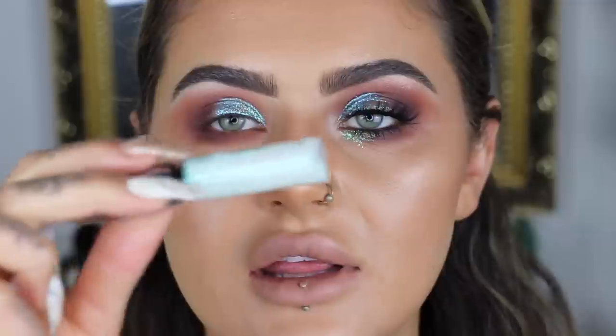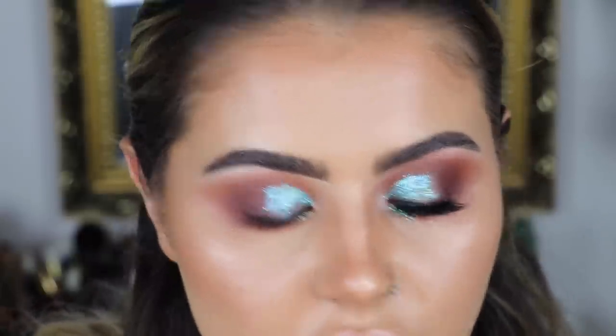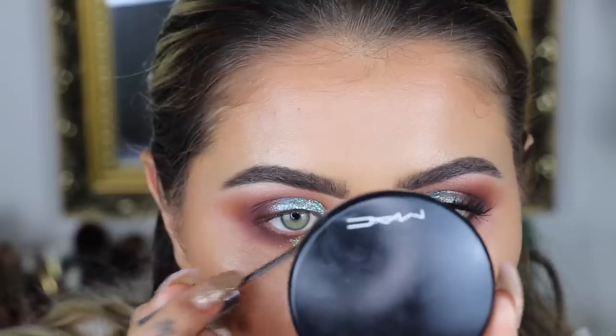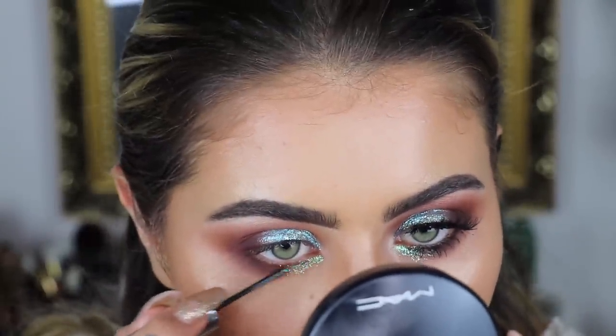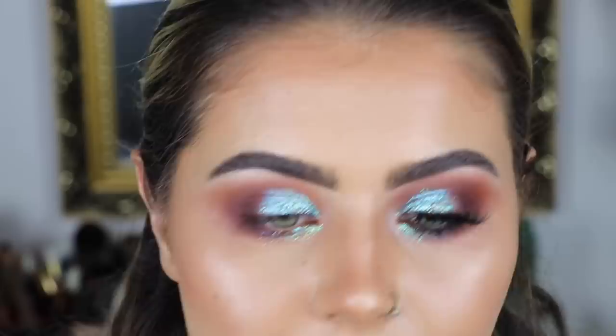Next I'm going to take the glitter in Distortion and put that under my eye, placing it underneath at the inner corner and bringing it quite far down — almost like tracing your eye bags. Got dark circles? No problem. I love this glitter, it's like greeny blue. Then I put more blue underneath as well just to match the tones, and pat it with my brush again.